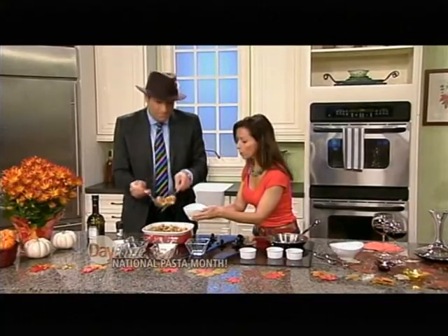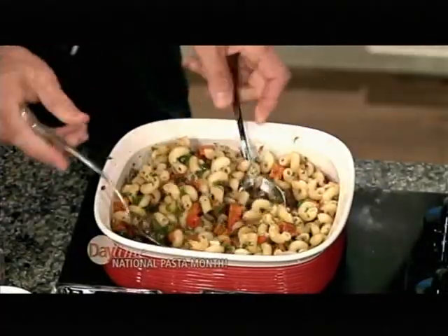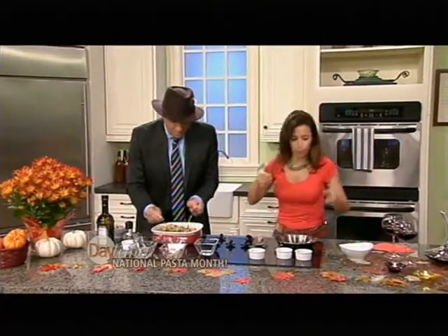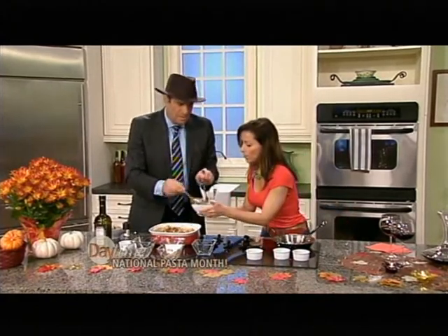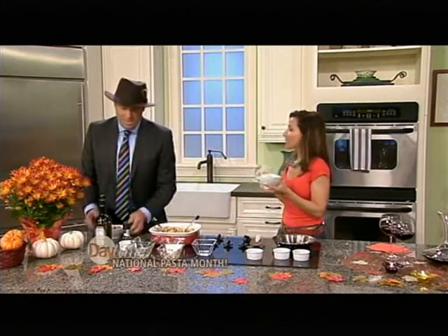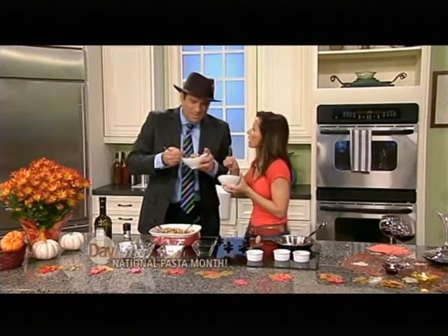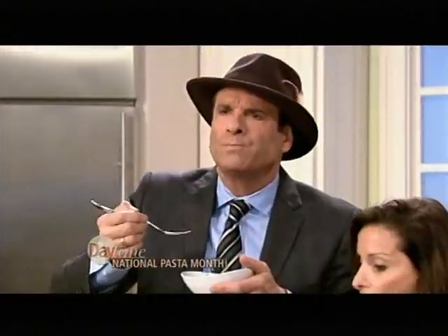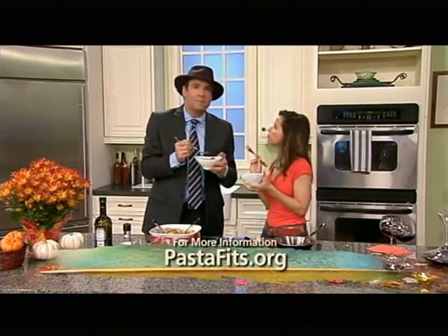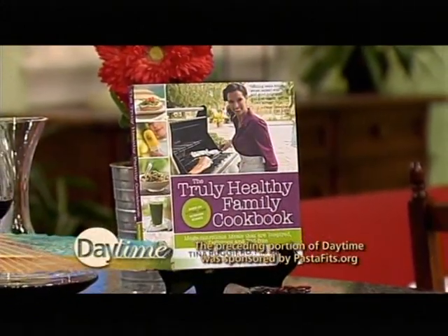We're going to try this — scoop it off. One for you and one for me. I couldn't think of anyone more enjoyable to share a dish of pasta with. And of course, you have to share a dish of pasta with a jaunty fedora on — need the hat. Let me taste this. Buon appetito! Mmm. For more information, go to pastafit.org, and we'll put this recipe up on daytimeonline.tv. We'll be right back. Thanks, Tina. We'll see you next time. Bye!